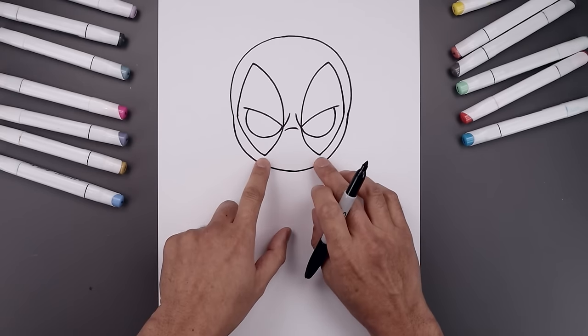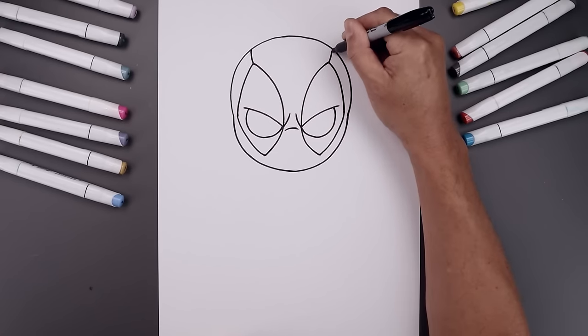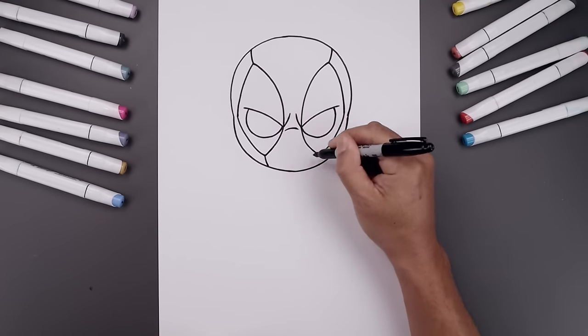Now I'm going to add a stitch line from each of these points. Let's start from the top — bend this out and then up towards the top of the head. Come down to the bottom, bend this down and then in towards the chin.